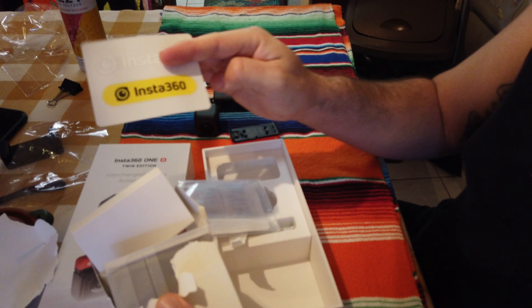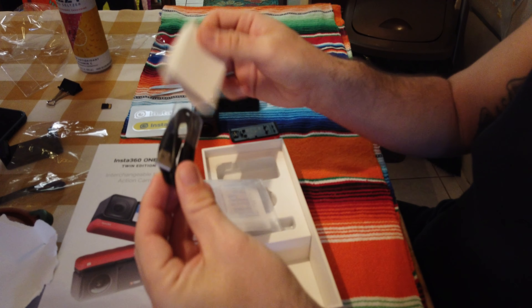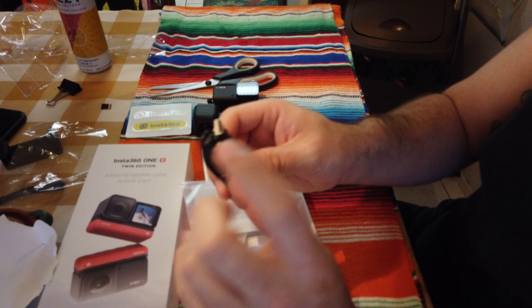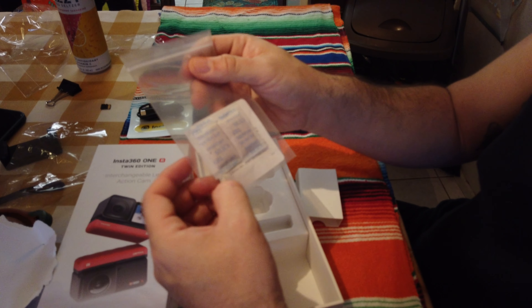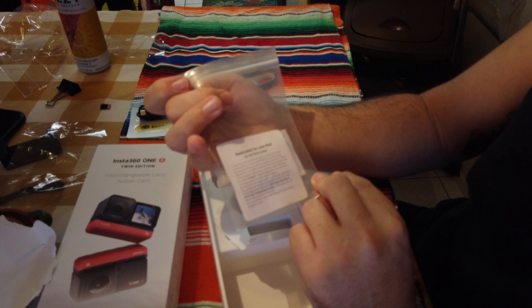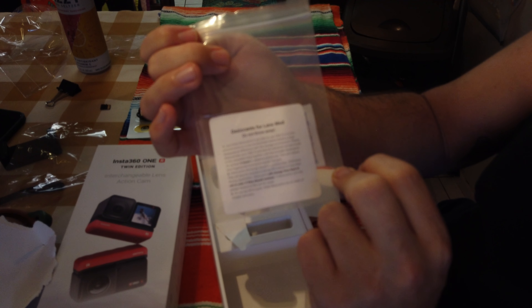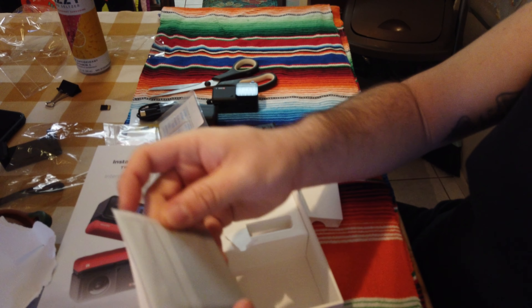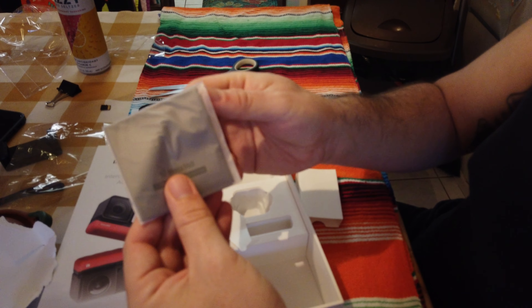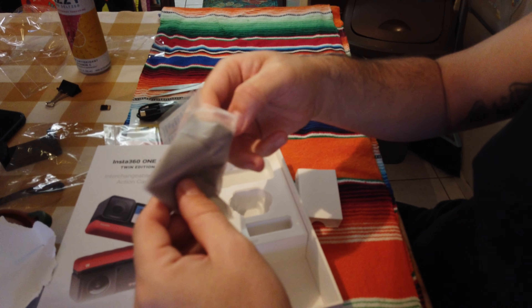Let's see what's in the box — what's in here? This is the USB-C charging cable. I don't know — maybe this is where you put your camera when you don't have a case.